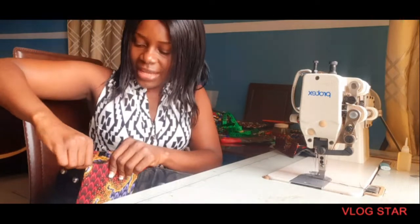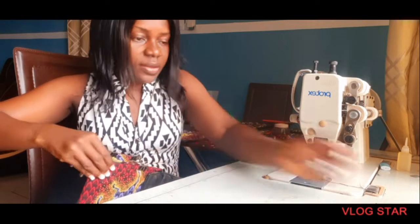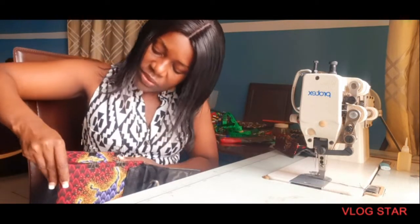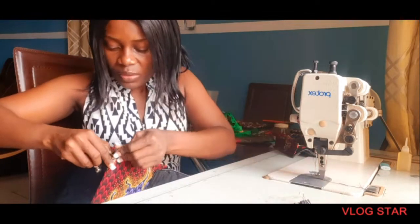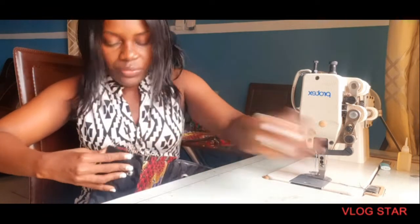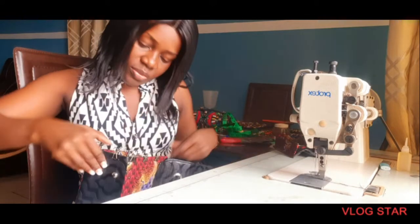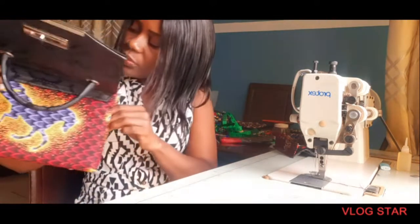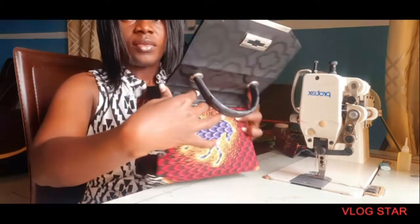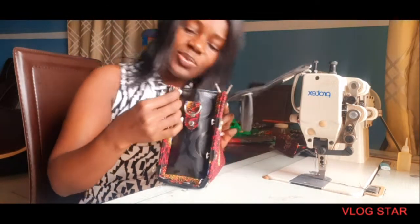Yes guys, we did it just as expected! So I will leave it like this to sit well. I'm clipping it so it stays well — you don't want it moving here and there. I will leave it like this.